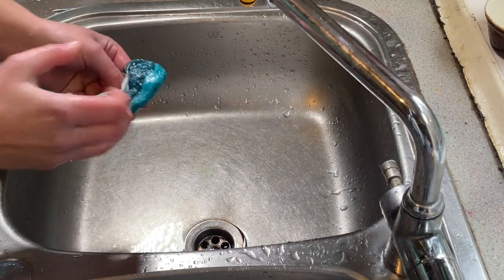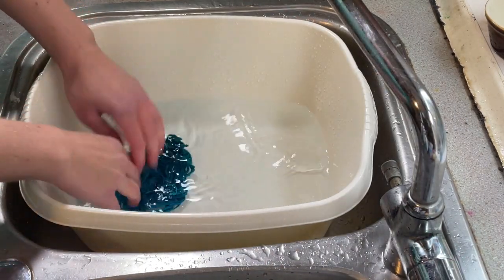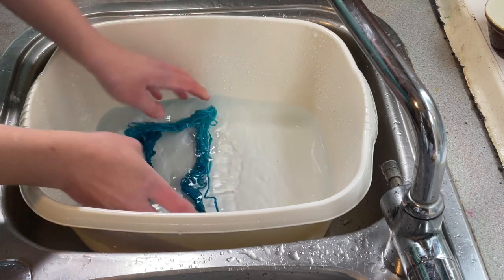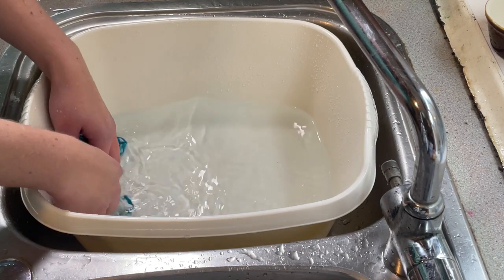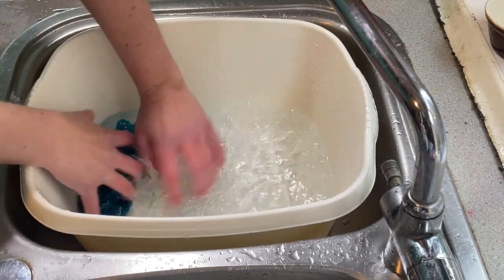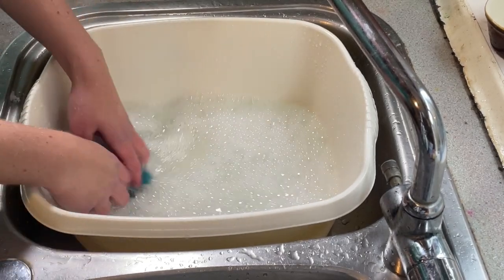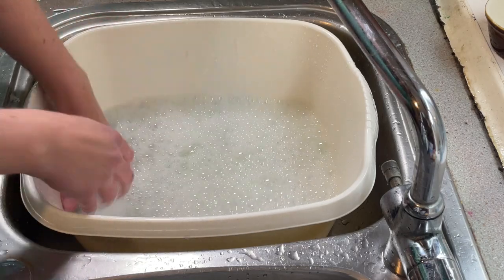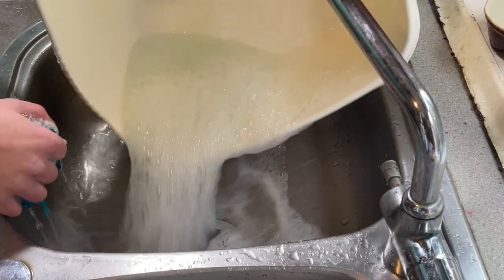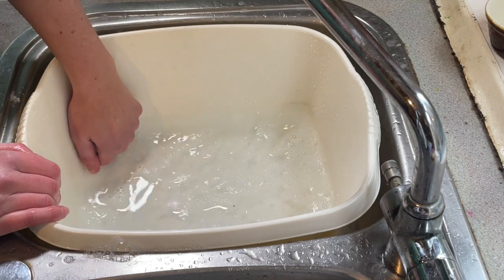The yarn has completely cooled down now, so let's wash it. I'll be very, very careful — I don't want to felt this. It's milk protein and I don't really know how it's going to respond to agitation and heat. It's not a superwash, so I'm going to treat it like non-superwash wool and be very careful. A bit of washing up liquid — this water is cold tap water, very cold because it's currently November. It doesn't look like there is any dye coming out of this, which is great. I'm just going to rinse this through, get all that soap and vinegar out, and then I can hang it up to dry.